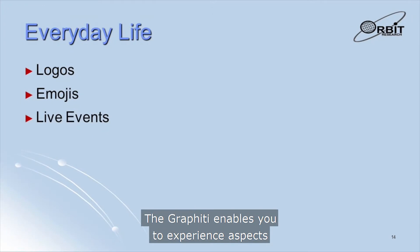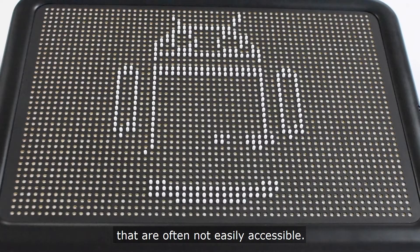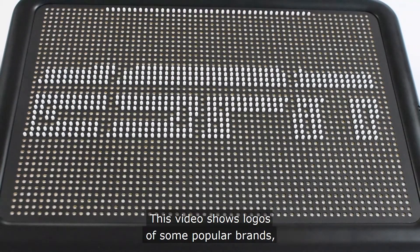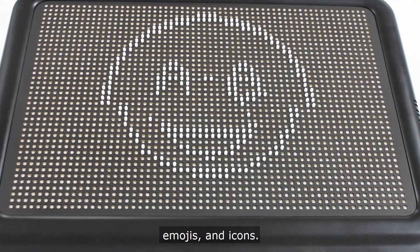The Graffiti enables you to experience aspects of modern everyday life that are often not easily accessible. This video shows logos of some popular brands, emojis, and icons.